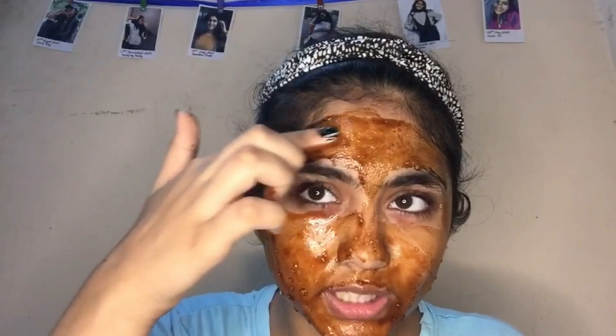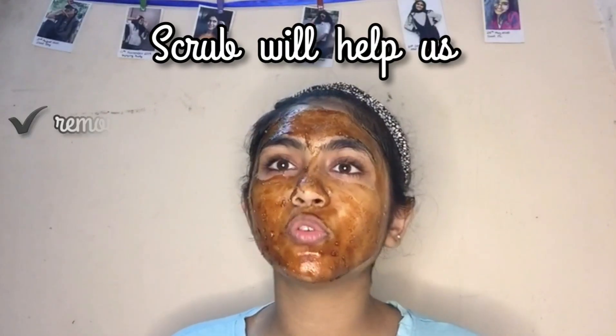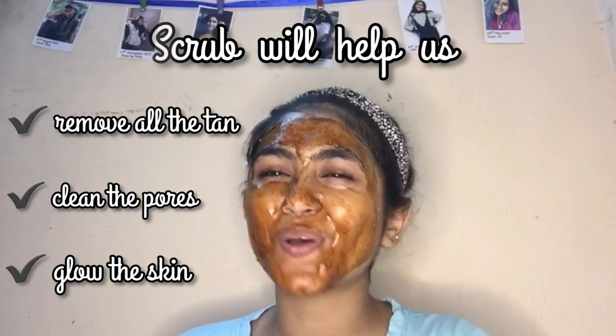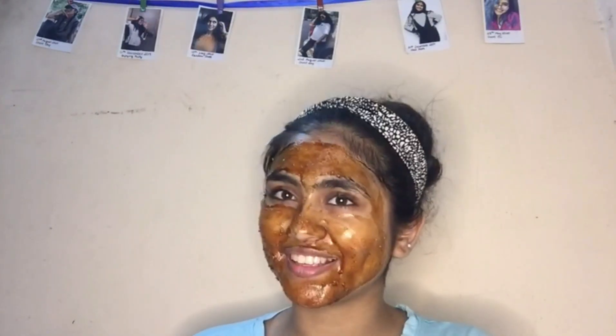The scrub will help us to remove all the tan, clean up pores, and also glow our skin so much. It's been five minutes, and now we just have to wash our face.